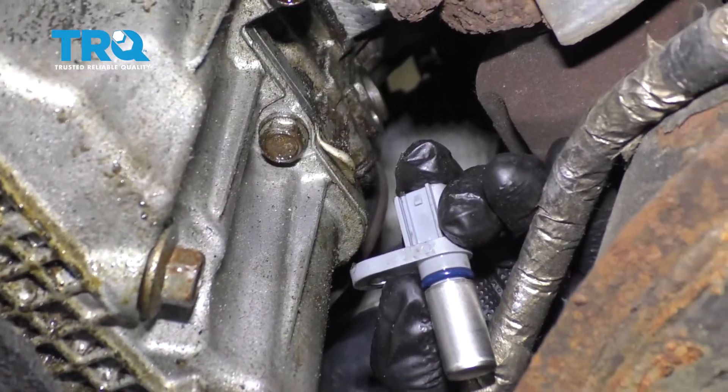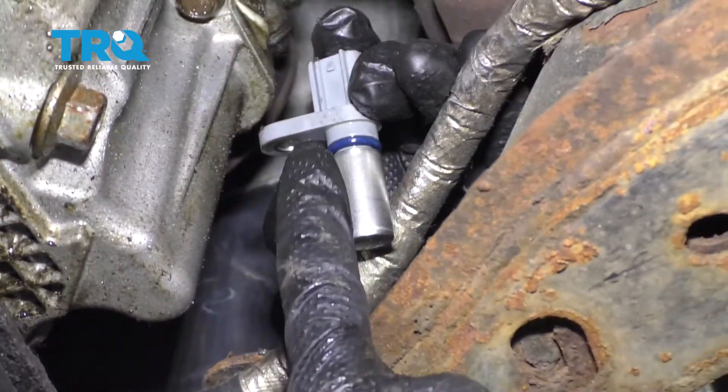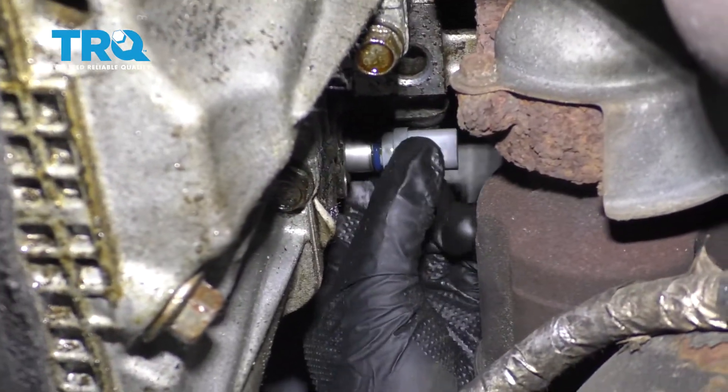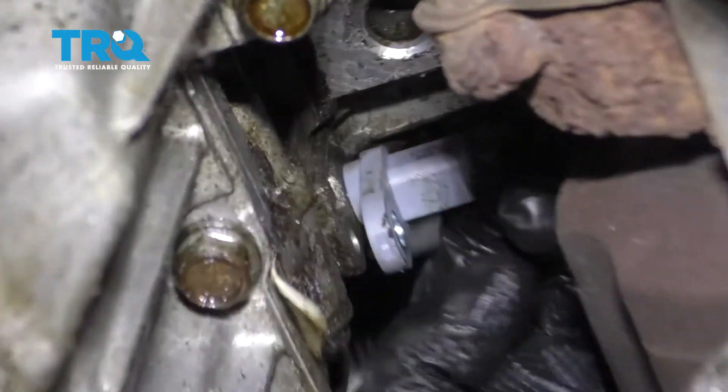Now it's time to install our brand new crankshaft position sensor. Something I wanna mention is I like to put a tiny bit of clean motor oil along the O-ring here — that's gonna help it slide right into the engine. Just go ahead and line it up, set it to approximately the angle it needs to be at, and then press it into the engine.